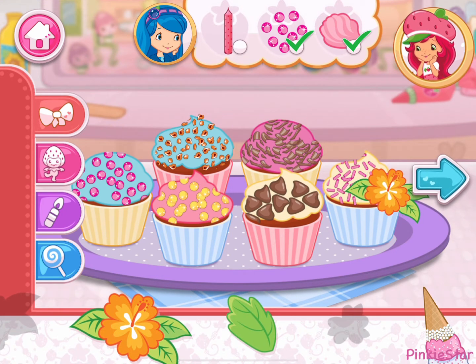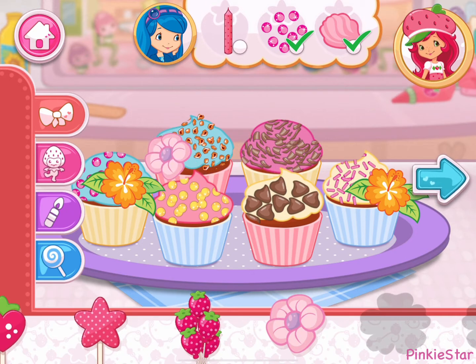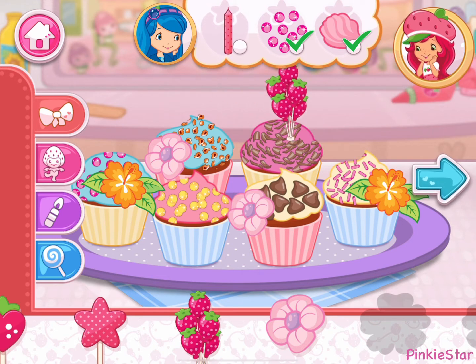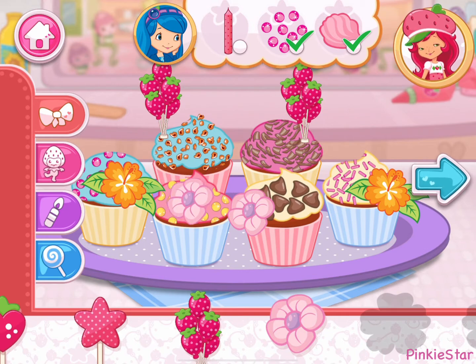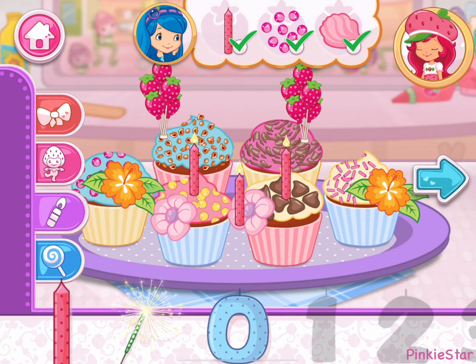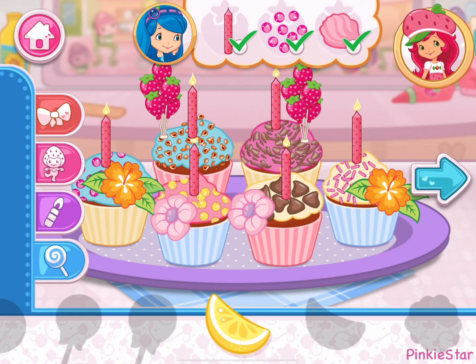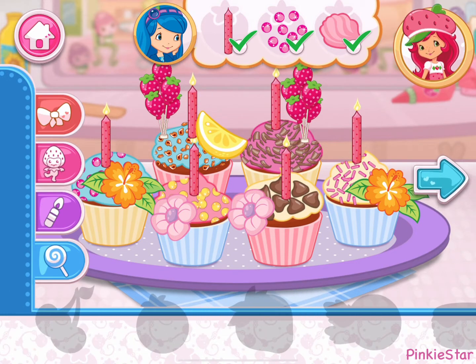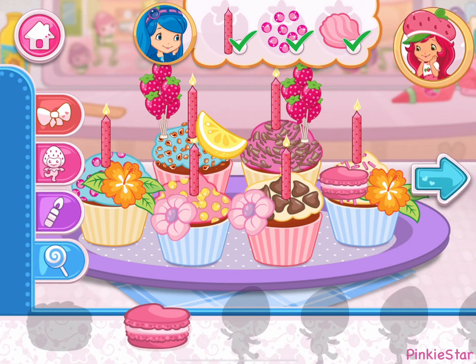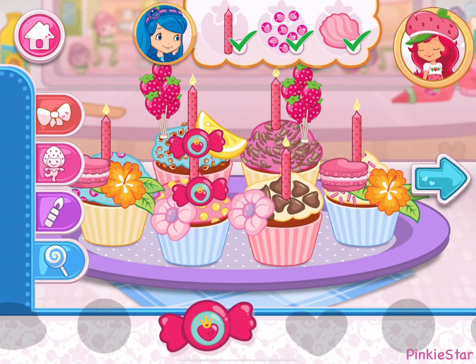I love your decorations! Wow, it's beautiful!